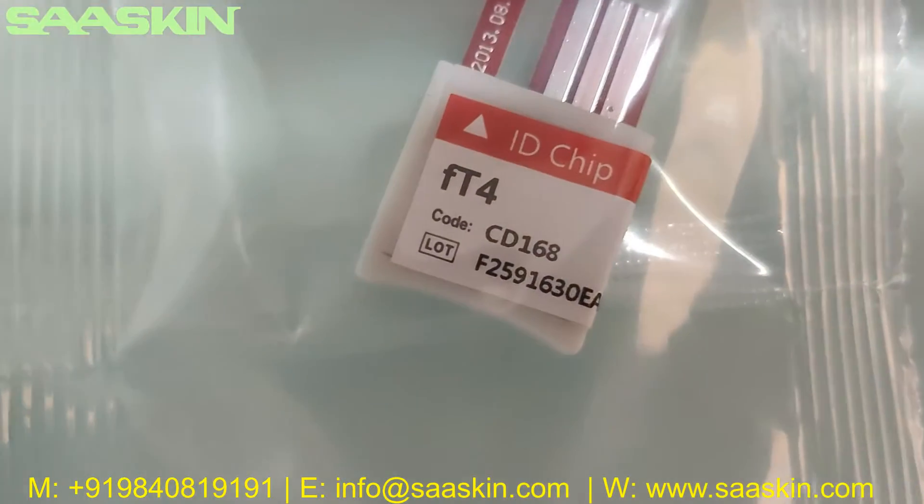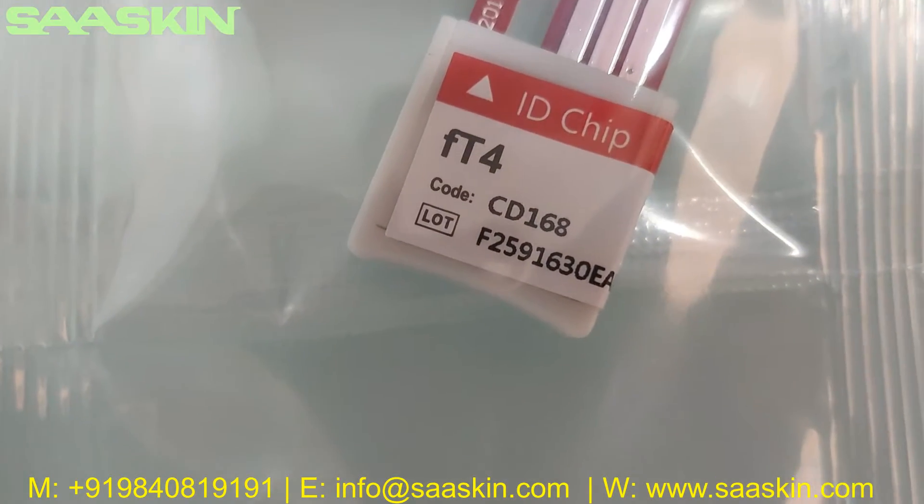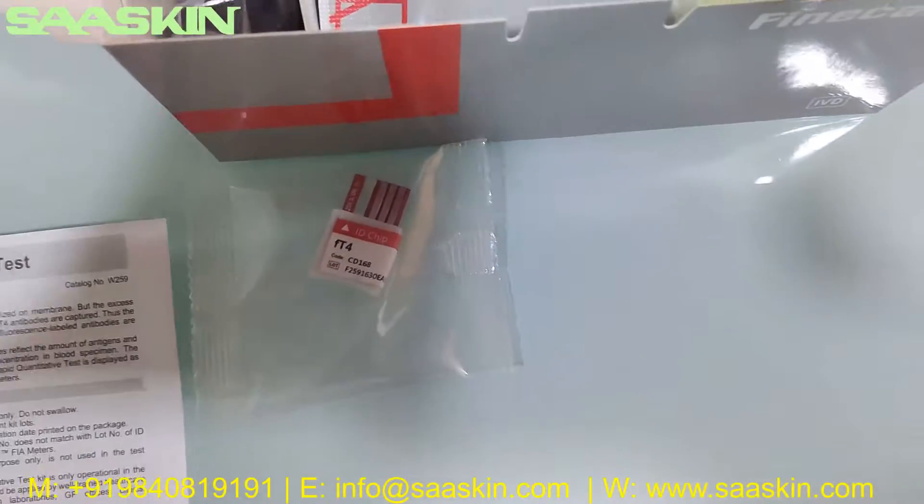Inside you can see there is an ID chip. The ID chip has the test type, the code, and also the lot number for this box.